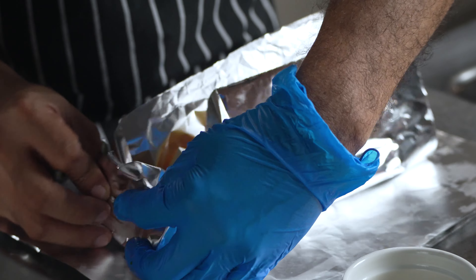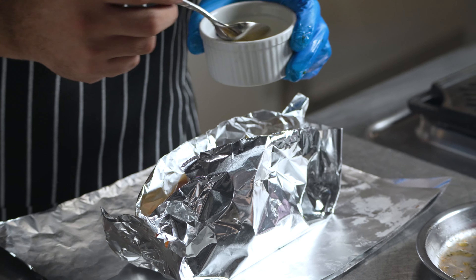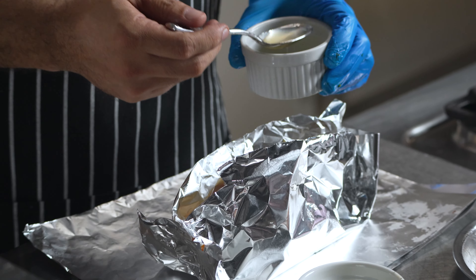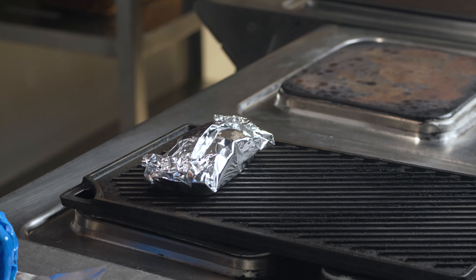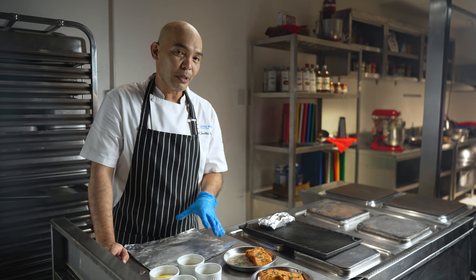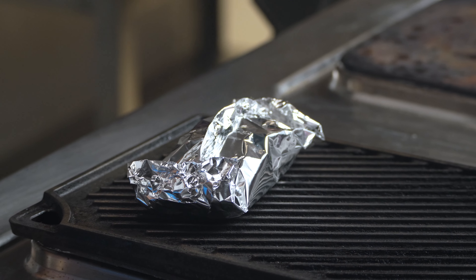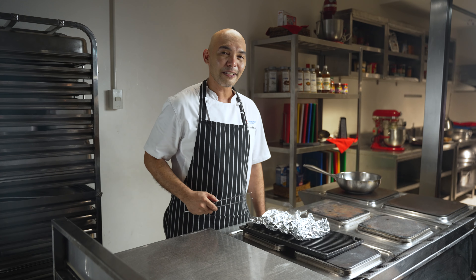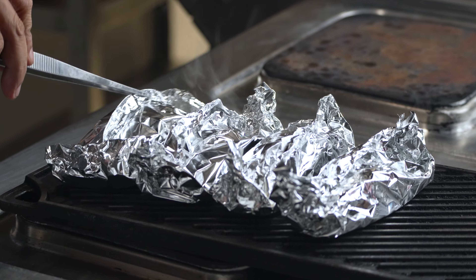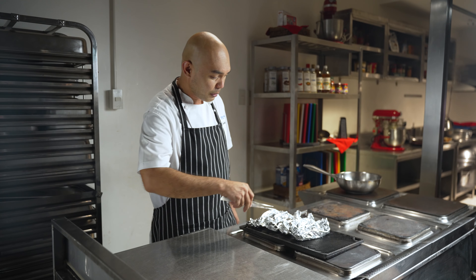Fold the foil at both ends and make it sealed so that the liquid will be stuck inside the foil when grilling. Pour in a tablespoon of white wine and a tablespoon of lemon juice. Seal your salmon and cook it in a preheated grill. It will take 15 minutes, but for the first 10 minutes, open the top of the foil for it to create a brown color on top of the salmon. After 10 minutes, open the top of the foil and grill it further for 5 more minutes. This can be served in the foil or transferred to a plate before serving.